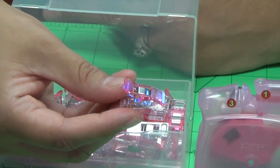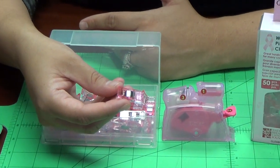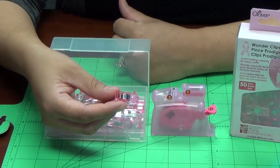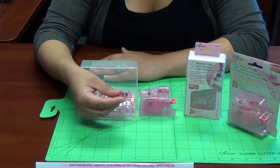Wonder Clips are great for keeping binding in place and can also be used to attach handles to handbags, holding quilt blocks, and other crafting needs. Hold everything in place with Clover's Pink Wonder Clips.